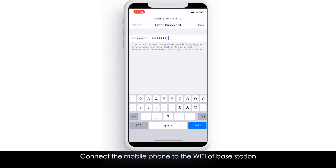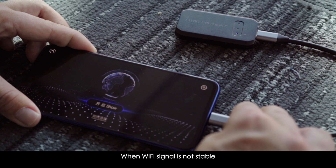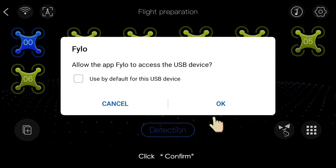Connect the mobile phone to the Wi-Fi of the base station. When the Wi-Fi signal is not stable, connect a Type-C interface phone with a repeater switching to a private network. The repeater will light up when the connection is finished. Click confirm — system prompt 'successful' means it is done.